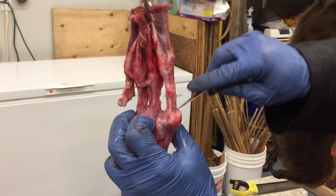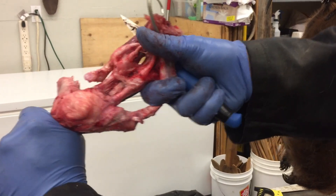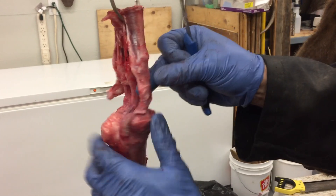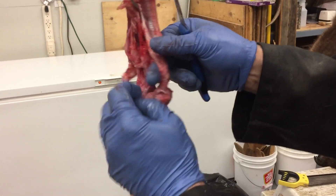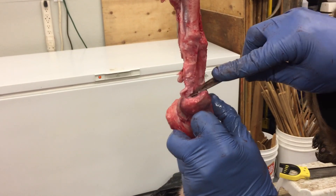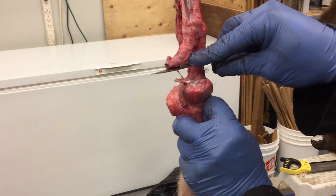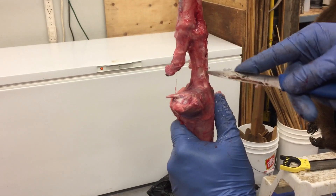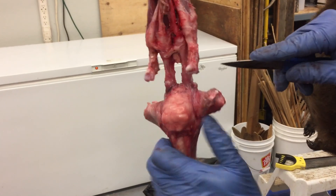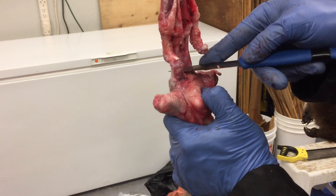Just give it a good tug again. It's easy to put a hole in the hide here — it's super thin. Just find your joint, take your knife, and kind of ride up the cartilage there and it'll free up nice.